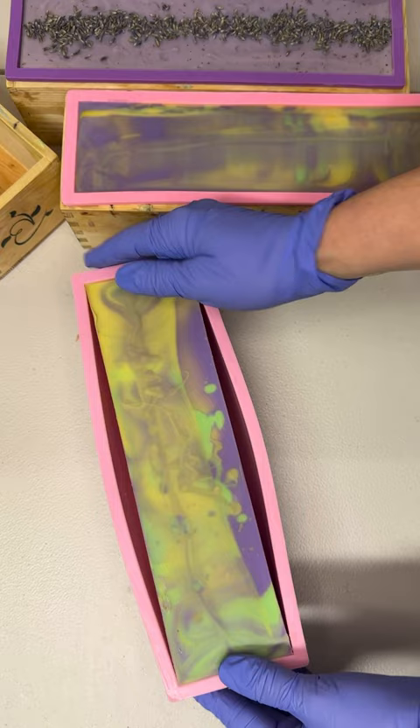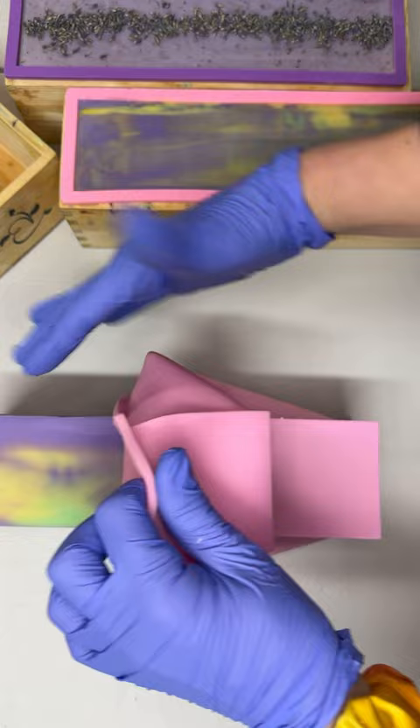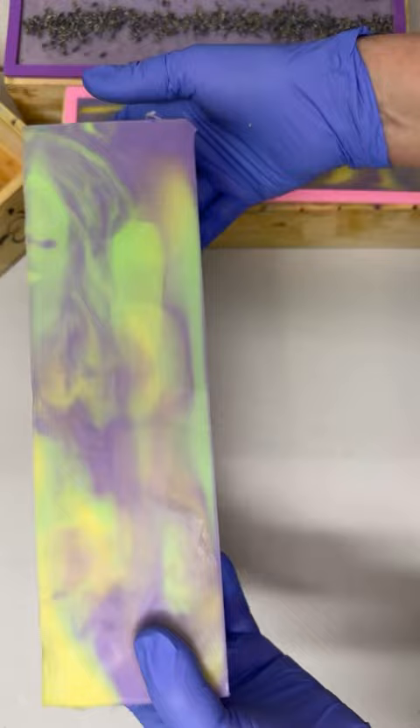A long time ago I used to make this soap with loofah embedded inside, and folks either love it or they hate it. I found that it was just more popular without the loofah, so I decided to just make it a regular loaf.